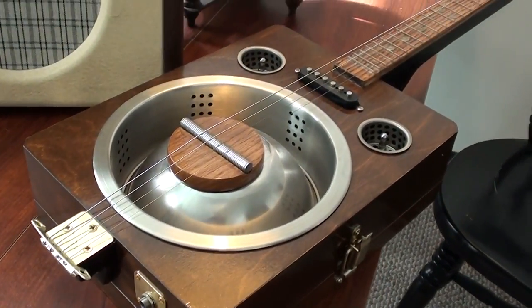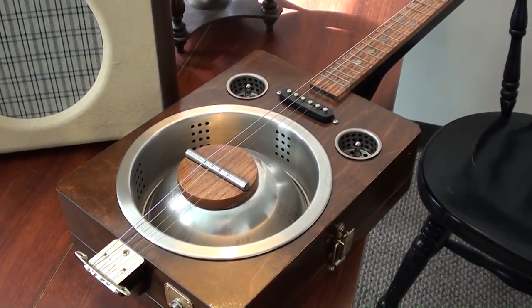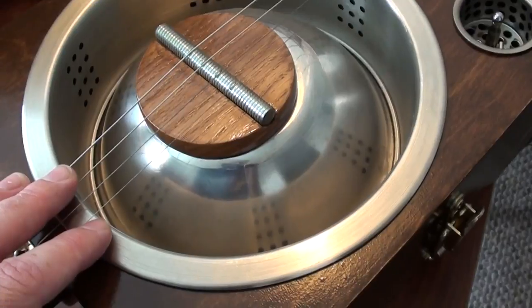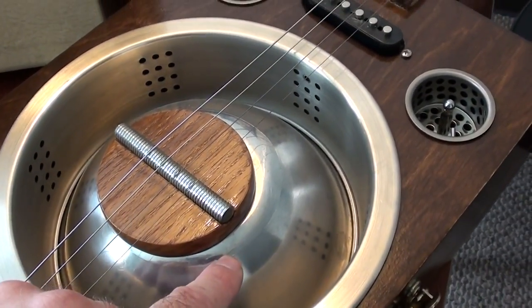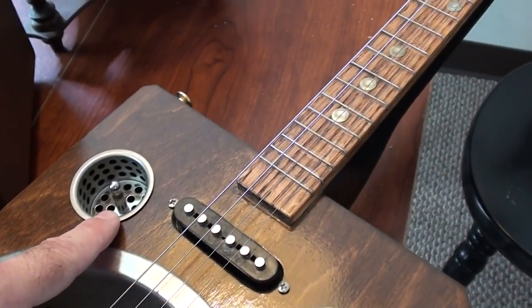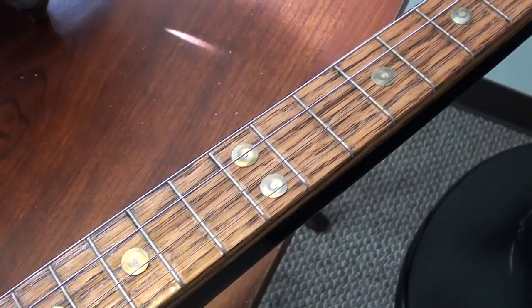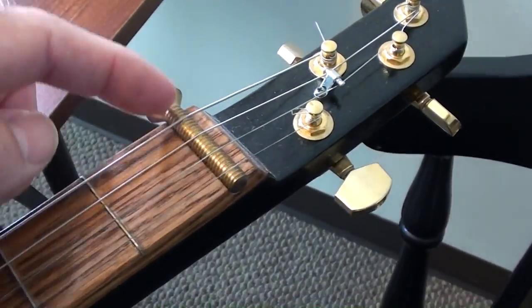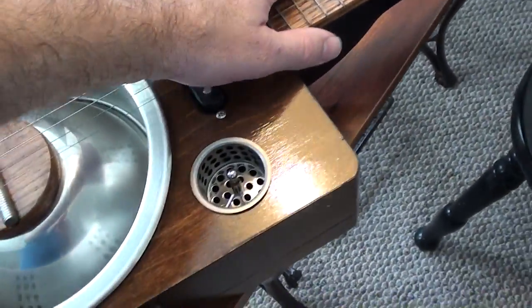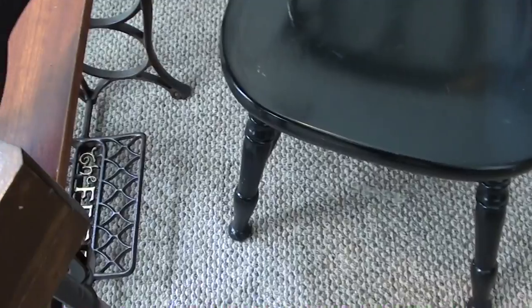This is the last guitar I built. You guys can check it out on my channel — there's a playlist that shows like 9 or 10 parts about how this was actually constructed. As you can see it's made from common household items: a sink strainer, a stainless steel bowl, a piece of thread rod, little strainers here. The frets are actually made from windshield wiper blades, and these are brass tacks for fret markers. I've got a bolt up here for the nut, and I hand made the neck and everything. I've got full videos on this thing on my channel but I just thought I'd show it to you real quick before I play it.